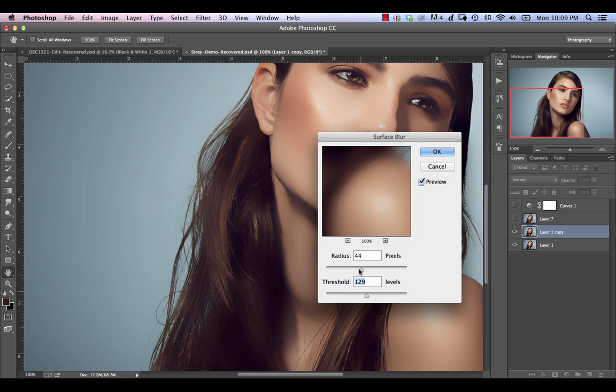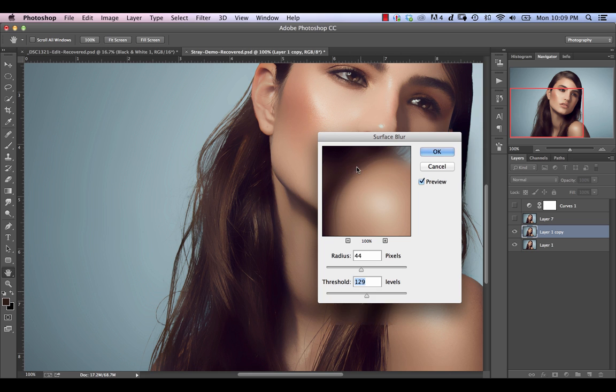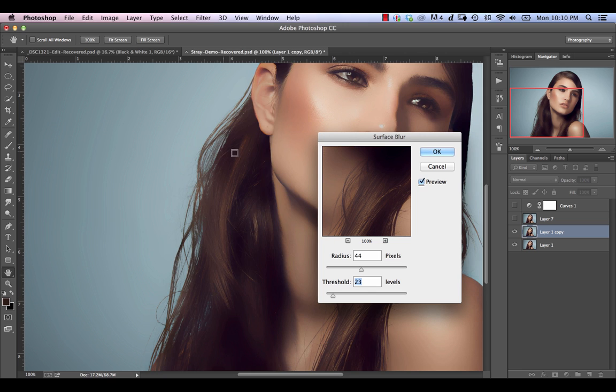If we crank the threshold up, as you can see it's a lot more forgiving as far as where it blurs into. If we lower it, it's much more tight in terms of the edges that it detects. If we go down to a level around 23, we can see that it's actually giving us more or less what we want, because it's going to preserve the actual detail of the main chunk of hair but it starts to get rid of the detail in these small strands that are sticking out.